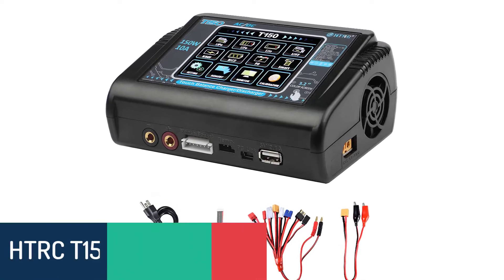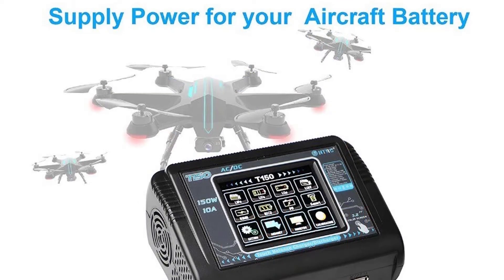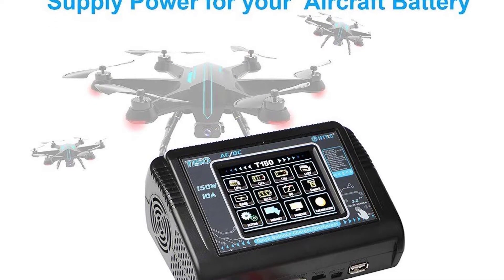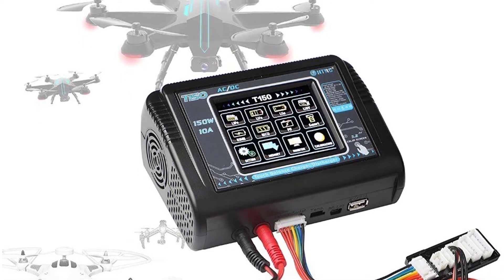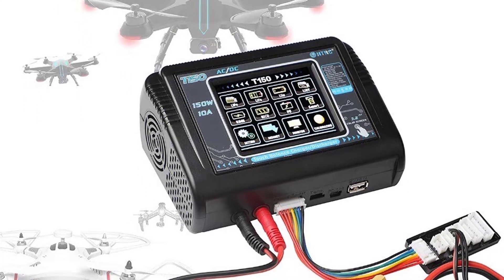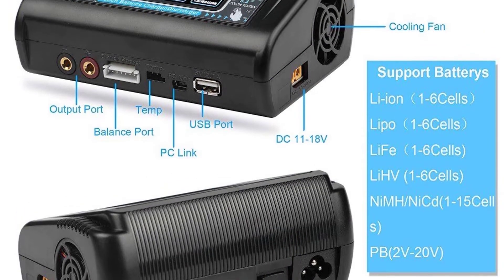Number 3: the HTRCT150 LiPo Battery Charger. The HTRCT150 is one of the best LiPo battery chargers, designed for professional RC modelers. It can charge different kinds of RC batteries like LiPo, LiIon, LiFe, LiHV, NiCT, NiMH, and PB batteries.